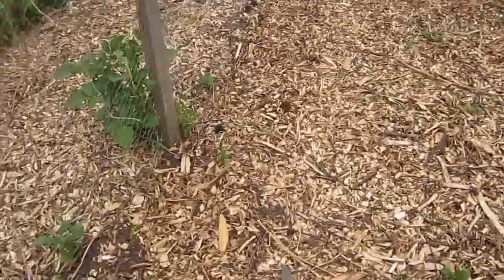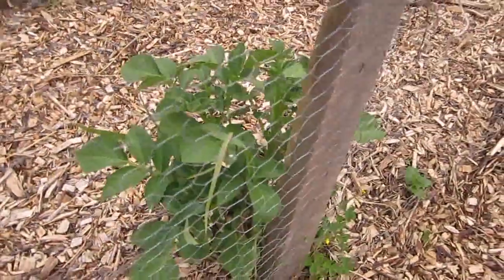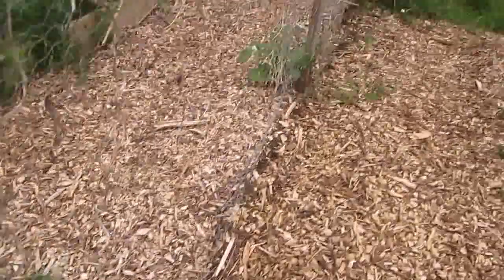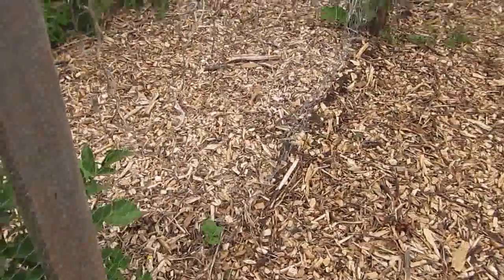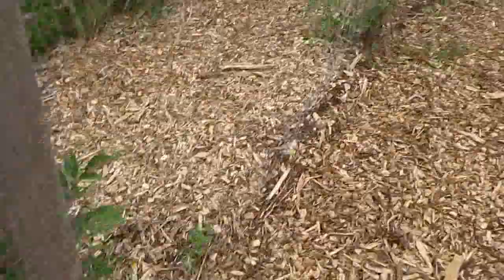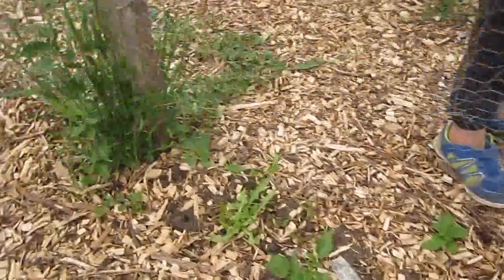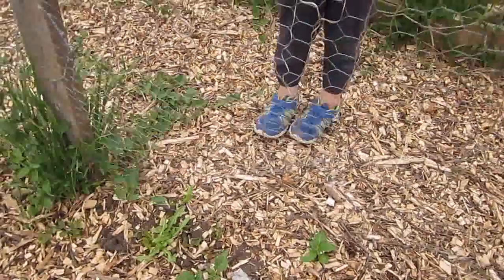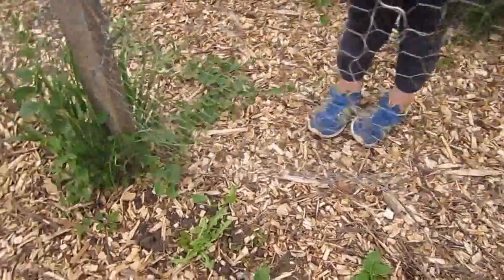Over here along the bean trellis, there's some volunteer potatoes that came up through the mulch that we had down. These are from a garden two years ago, and they're doing really well. So obviously we all know that planting potatoes in the fall works just fine. We've got lots of them coming up in the other garden as well that were left last year. One of the kids asked, 'How come there's a garden here?' — we made this one when we first moved in, before they were born.